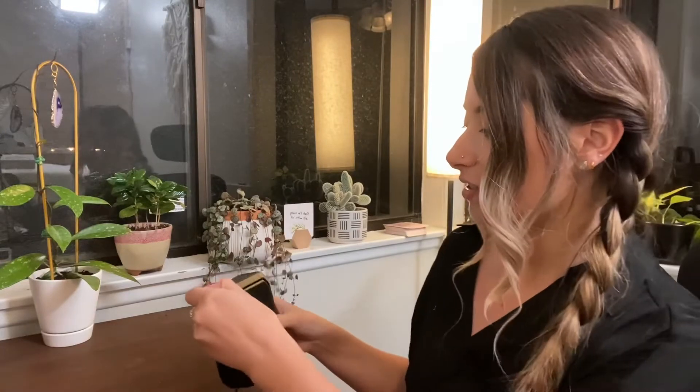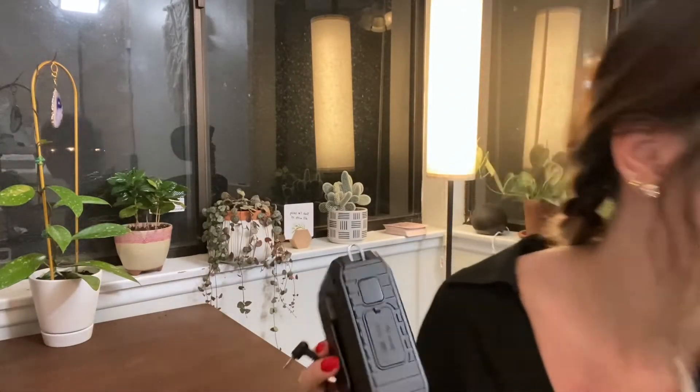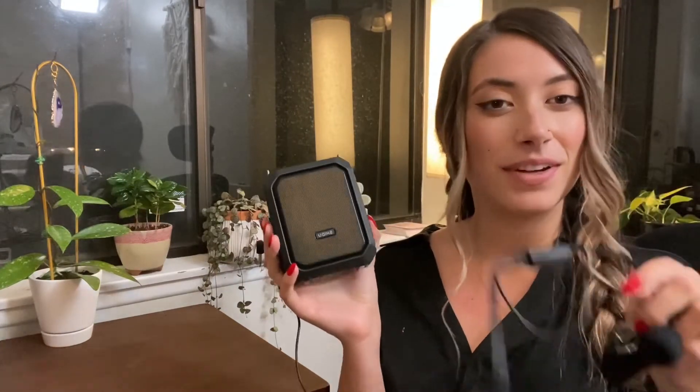It's also able to connect through Bluetooth to play music, which is fun. I love that it has a strap connection so you can carry it that way, or you can just buckle it onto your pants. So yeah, this is awesome — very approved.